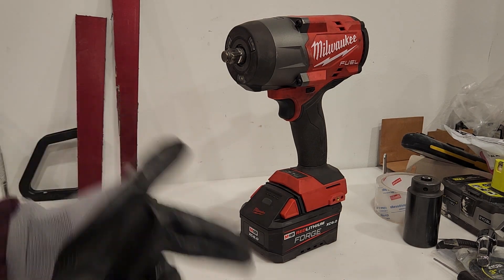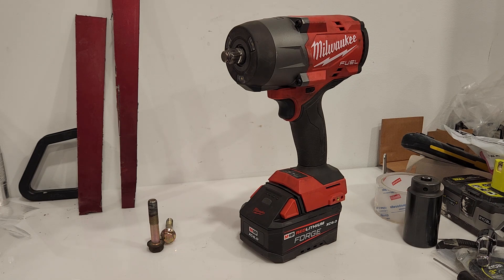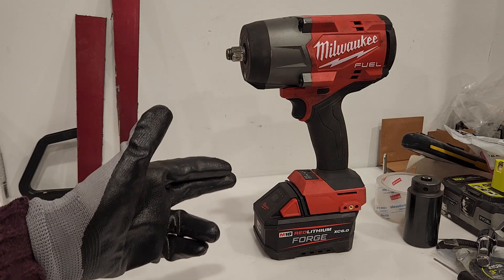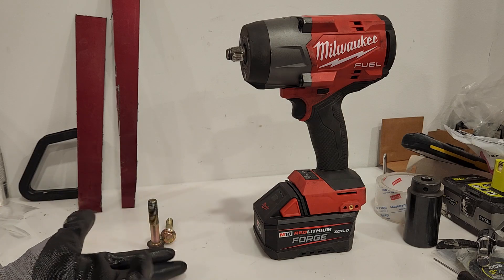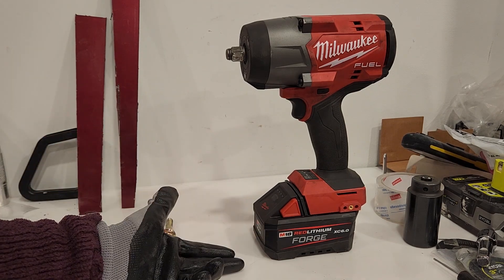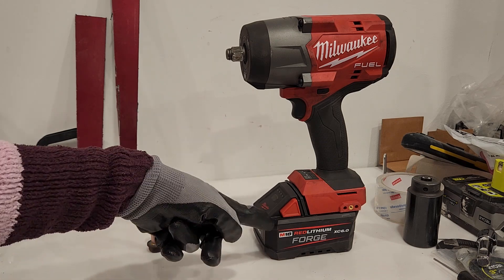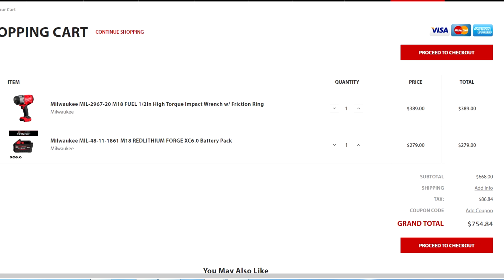So if you're looking for an all-around impact for 2024, or for this year — maybe there are some sales — look into this one. Now if you're in Canada, if you're looking for something at home and unless you have money, this is quite expensive. This battery and tool costs $600 to $700, just for the setup — no charger, no sockets, nothing else. So you're putting out a lot of money for this, and you really need to ask: do you even need that? If you're not dealing with rusted crap, why do you need something like this?